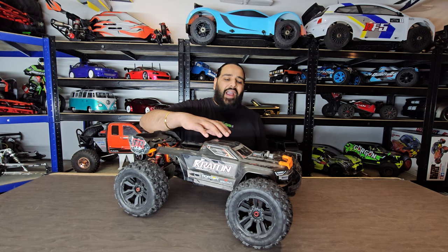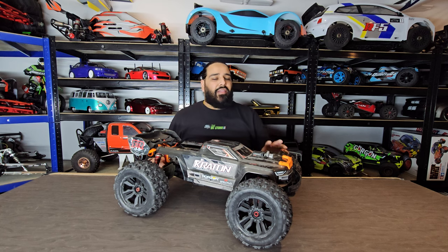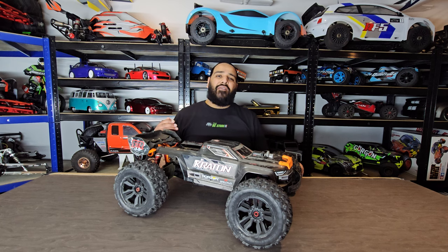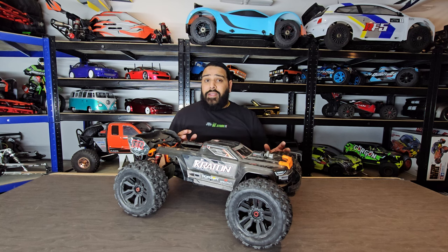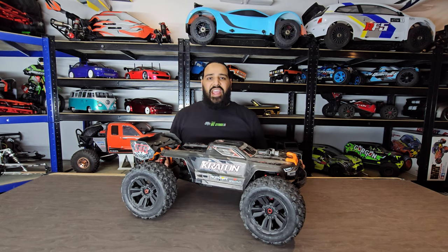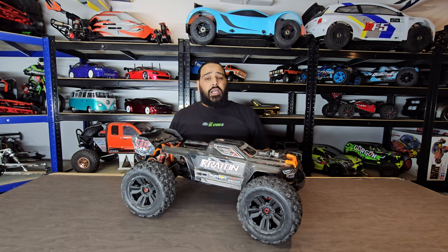An issue we've had with this car is keeping the front end down — this is just a wheelie monster. We can never ever get full throttle on this setup. It just wants to kill itself; it's the only way I can describe it. You pull that throttle anything past half and bam, it's up there — and if it's not up there, it's flipping, doing backflips and somersaults.